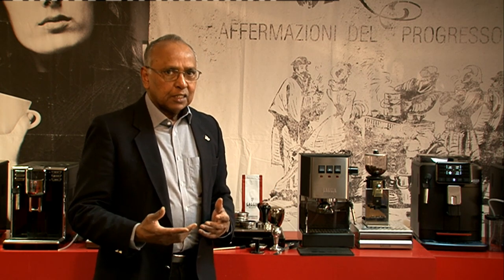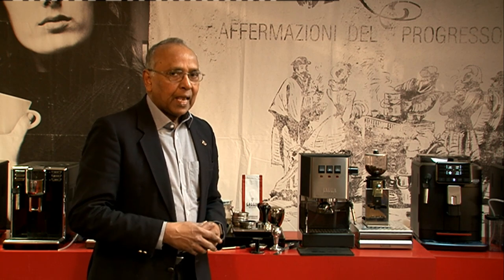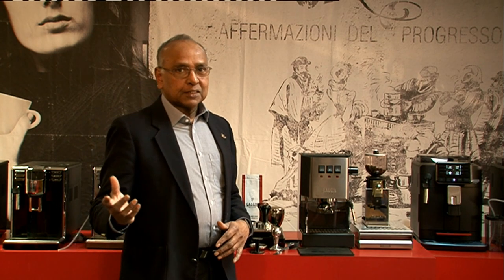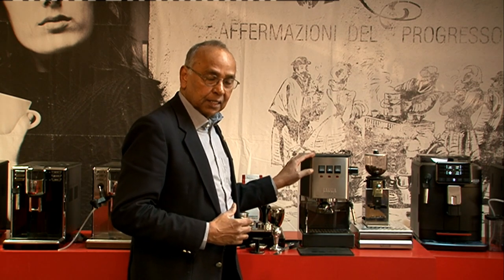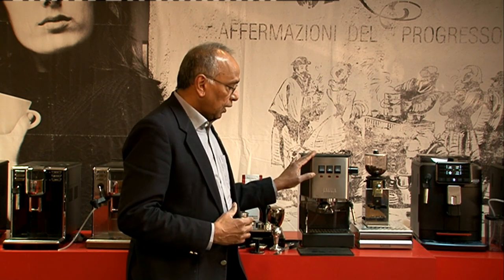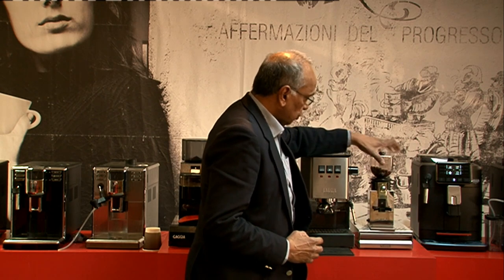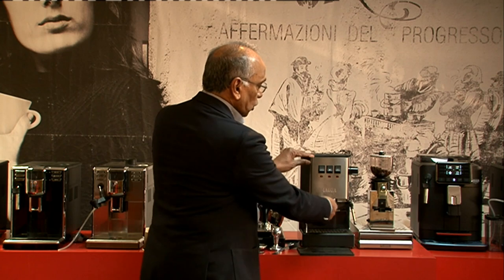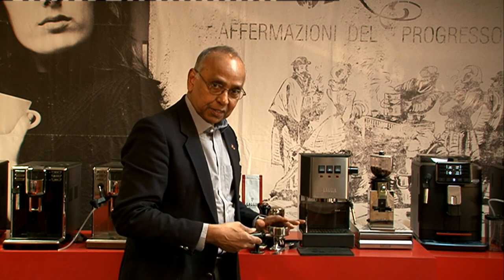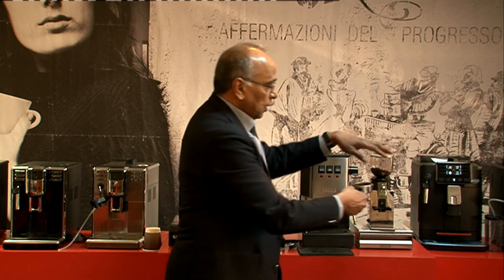We also have other grinders on our website for those who want a choice, including the Baratza Virtuoso Plus. The Encore is not the kind of grinder I would recommend for the Classic — it's okay for pressurized systems but not really for the Classic. The Nemox is quite a good grinder for this type of machine. With the Nemox, all you do is press the button and it will grind on demand directly into the basket.